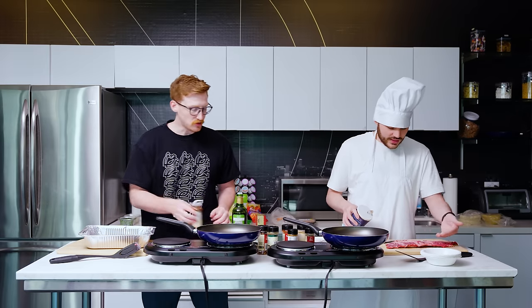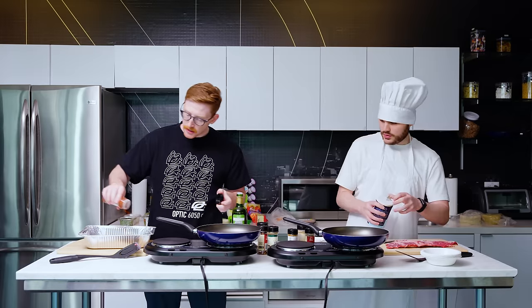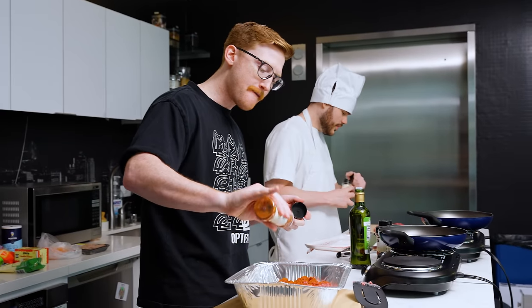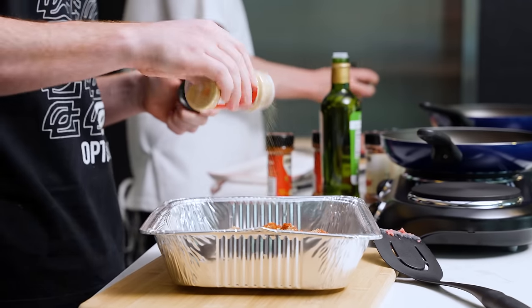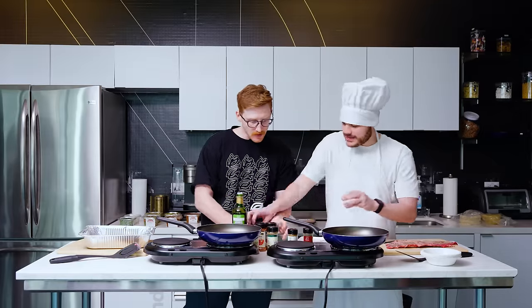I'm going to generously salt this side because I feel like I undersalted the other side. Let's get some paprika on that. A little pap, there you go. Need salt? Go get it. Let's get some paprika going on that. A little black pepper. A little garlic powder on there.